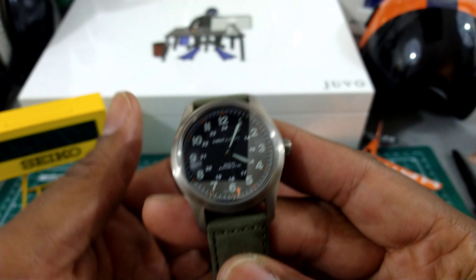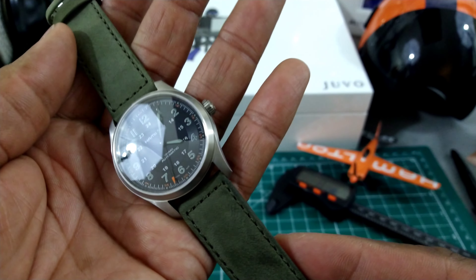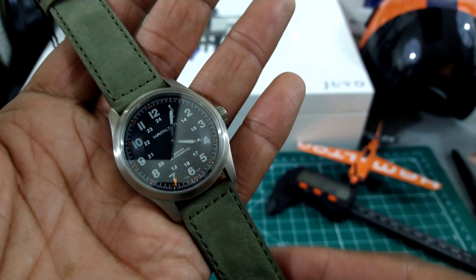Welcome to another episode of Watch Once Over. My name is Biggie. Today we're going to be looking at this brand new 38 millimeter Hamilton Khaki Field watch.